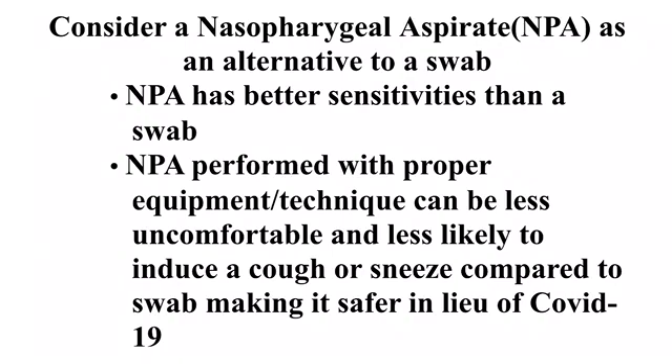If you are looking for an option for swabs or a specimen collection method with higher sensitivities, see the next video on nasopharyngeal aspiration.